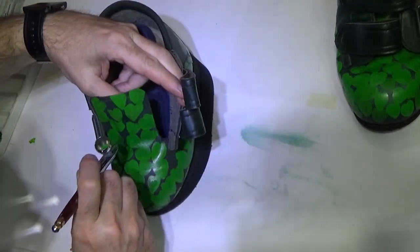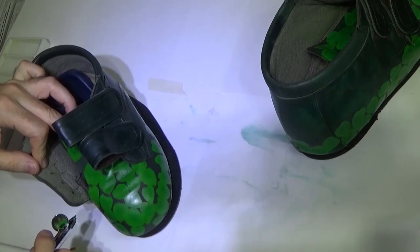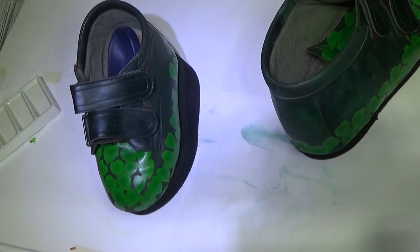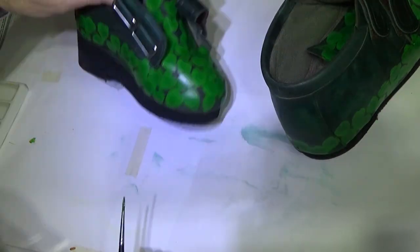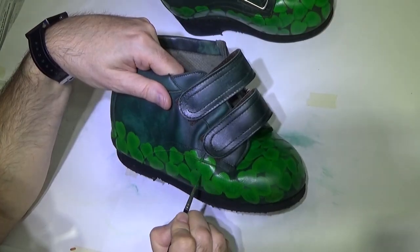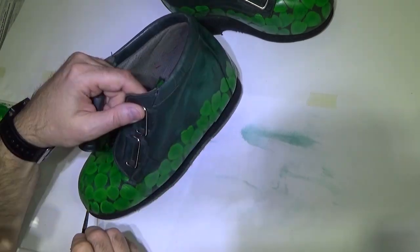Here I'm airbrushing a slightly darker green in the centres of all the leaves, as the reference photographs seem to have this. After that I'm back to the original green and just going round all the edges, just to sharpen them back up as the airbrush overspray kind of blurred it a bit.